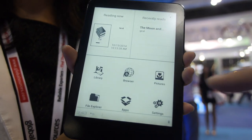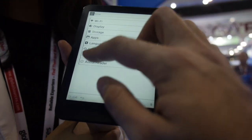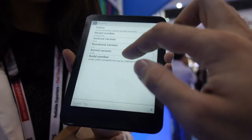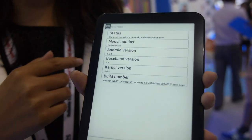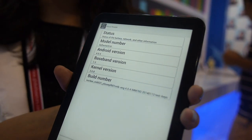Let's click on settings. We can go to settings and about, and we can see it's running Android 4.0 — an AllWinner eReader.